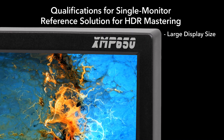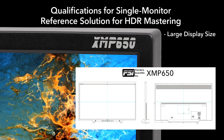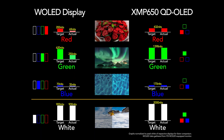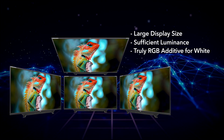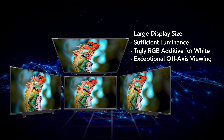Simply being large is not enough for a display to qualify as an appropriate single monitor reference solution for post-production. The display must also be sufficiently bright for HDR mastering, truly RGB additive for white without any color volume collapse, and feature exceptional off-axis viewing to ensure that both clients and the colorist are viewing the same image.